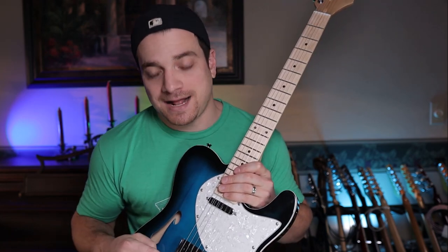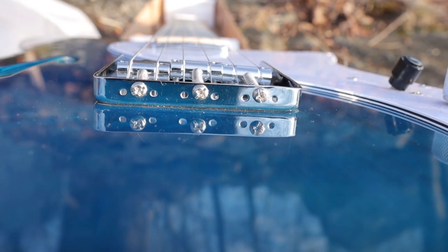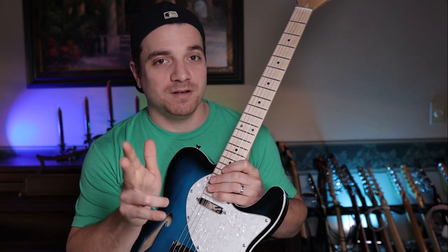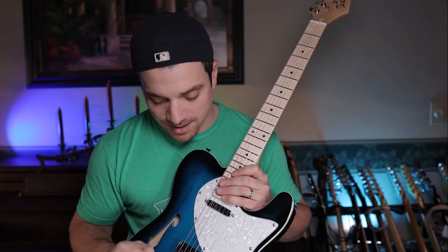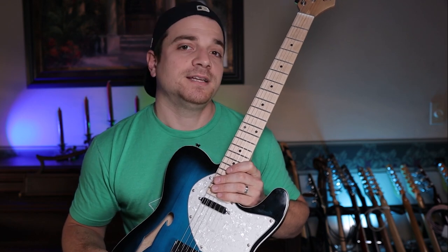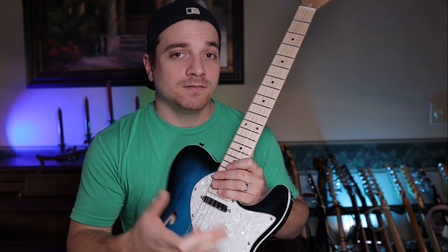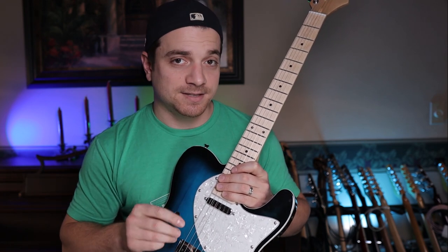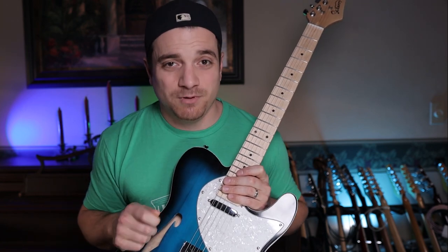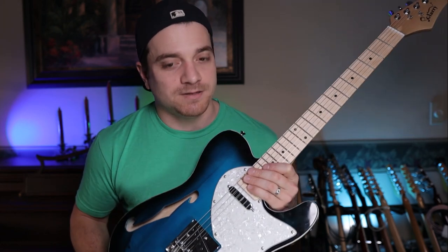The saddles are not intonated at all, so from Glarry this is not very well set up. I have it still as it came with the original strings and I'll play through it to show you what I mean in a second. But the saddles definitely need to be set up and intonated. If you guys want a video on how to make this guitar sound and play like a professional guitar, let me know in the comments and I'll put together a part two. It's got a lot of potential for upgrades — really great base canvas, but definitely needs some love.